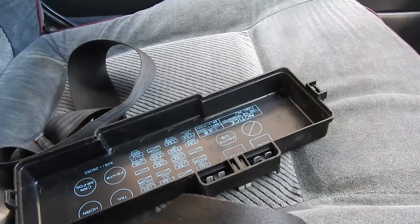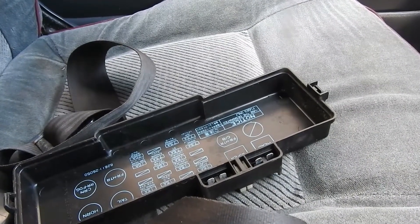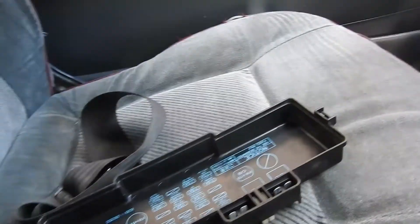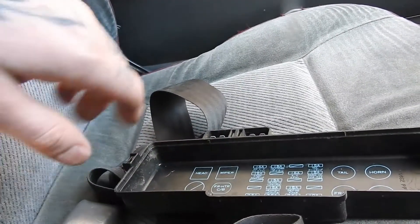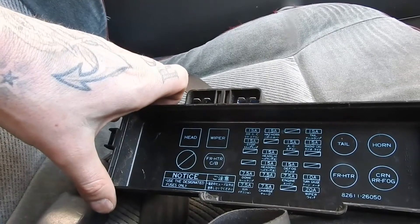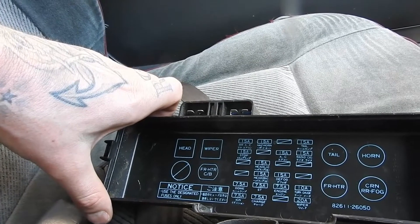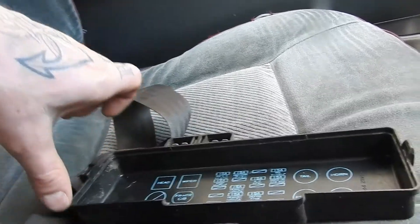Hey, what's going on guys? So I just found the fuse box on this 1991 Toyota Hi-Ace. It seems to have the headlight, engine, fog, AC, taillight, and radio fuses. It's just under here to the side, to the left side of the clutch.